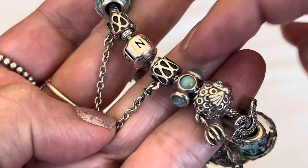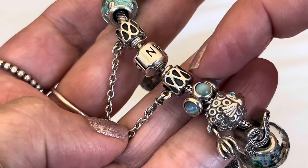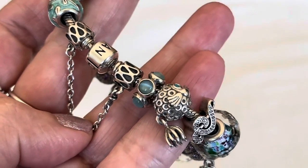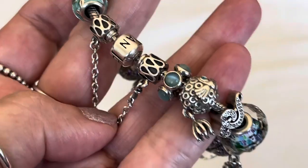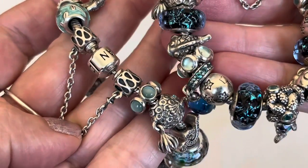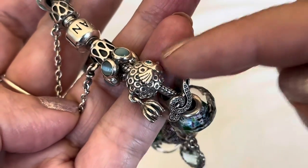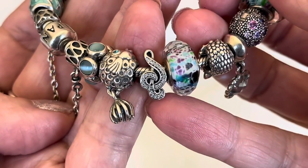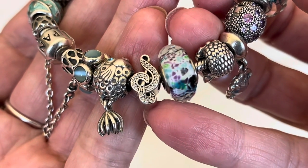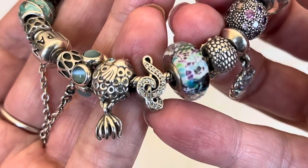This is a duplicate of the safety chain — the raindrop safety chain. I really like the oxidization compared to the silver. And then of course I've got the duplicate of the cabochon topaz spacer. You can see they're a little bit different: this one's brighter and lighter, and this one's a little bit deeper blue. Duplicate fish. I did put the music note on here because a lot of my summertime memories involve music, in concerts and just different playlists as well.